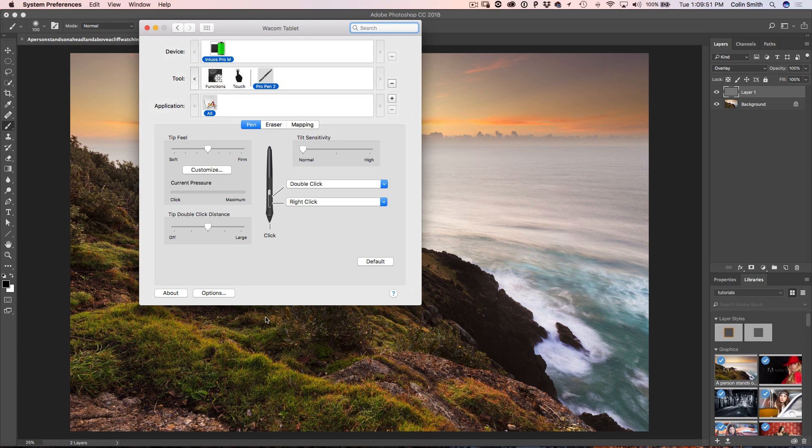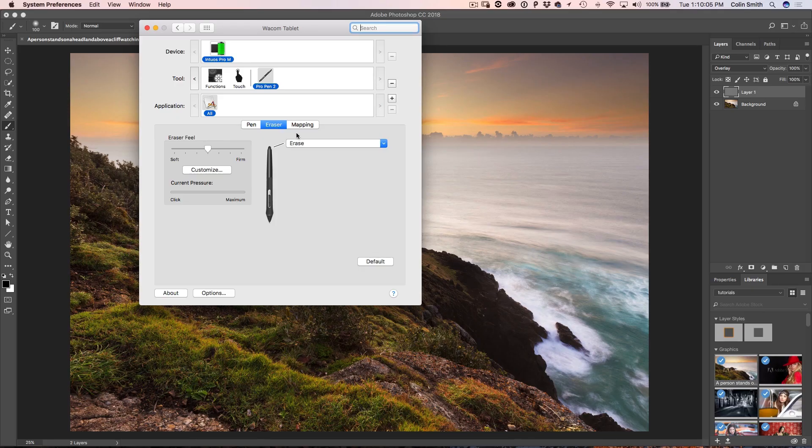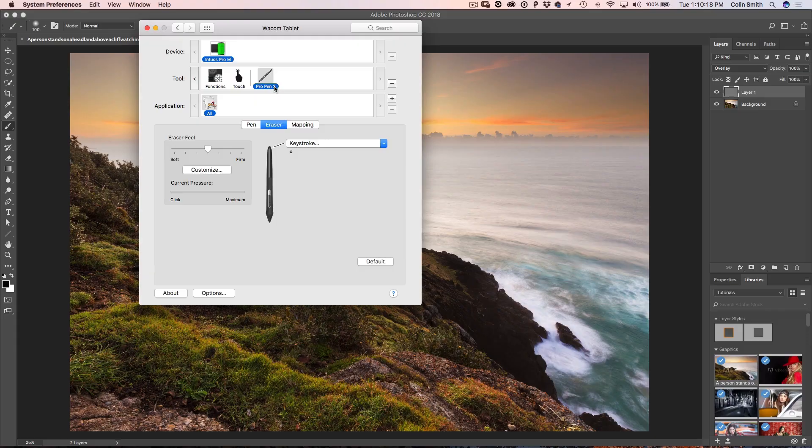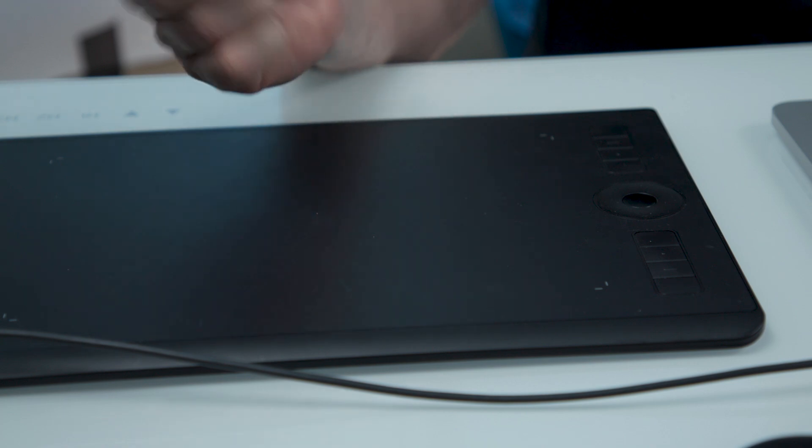You can grab the driver from the Wacom site — go to support and at the top it has drivers, click there. So here's the tip: a part of this pen that is very rarely used is the eraser. People think all you do is just erase things. What we can do is set a keyboard shortcut — under the eraser, I'm going to change it to a keystroke, and for the keystroke I'm going to hit the X key. X switches foreground and background colors. So I just take the pen, tap it on the tablet, and notice it changes between foreground and background. Now if I'm painting and want to switch between black and white — which will be dodging and burning — I just flip the pen around and tap.